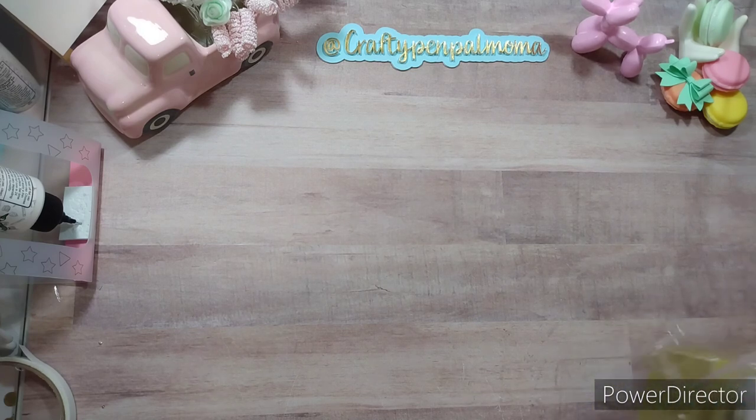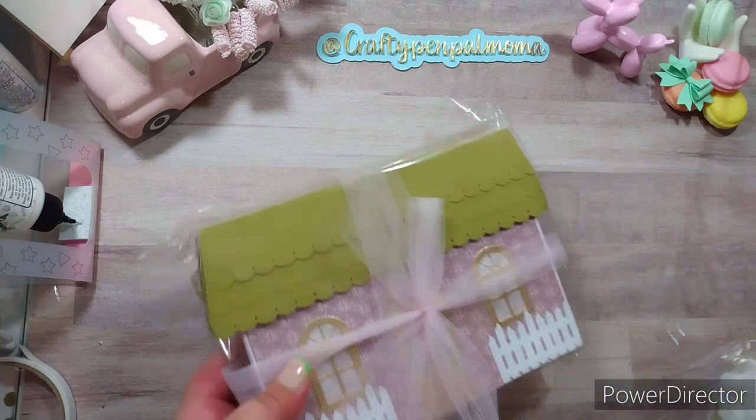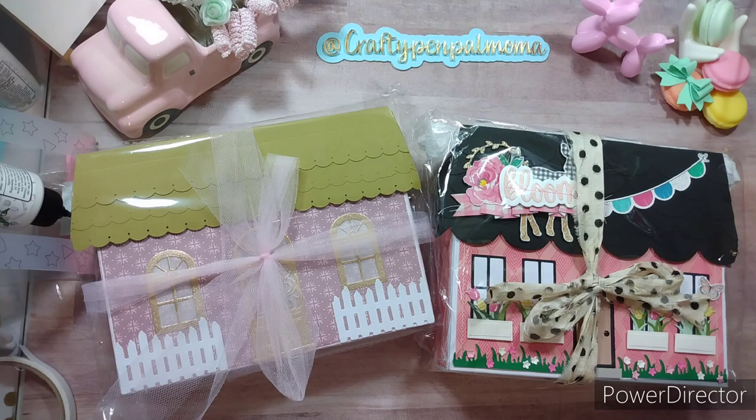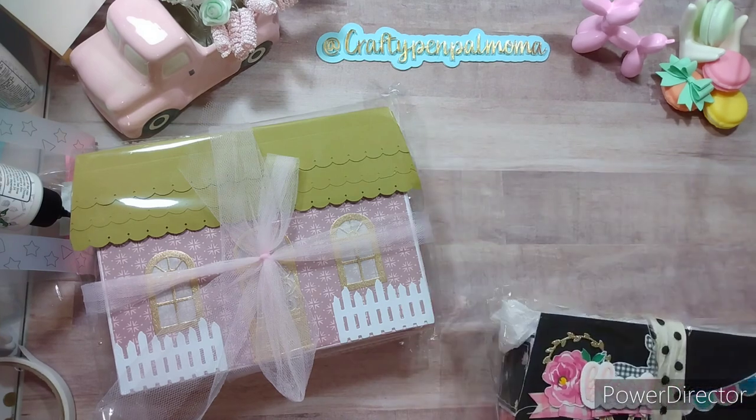We were to make an advent calendar box — there's a tutorial by Christian's Craft Adventures. We did the house with the trays but with little bitty boxes inside. There were a few things we were to create and include in our box, and these are the swaps I received. Both are beautiful! I'll also link the video where I shared what I created if you want to check it out.